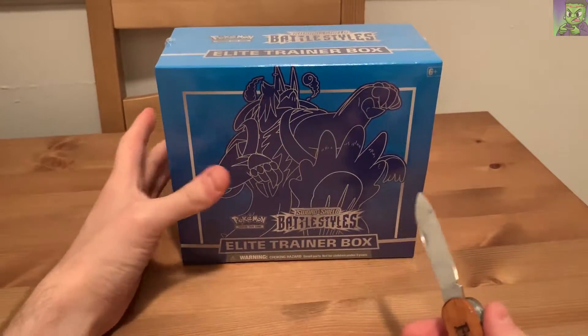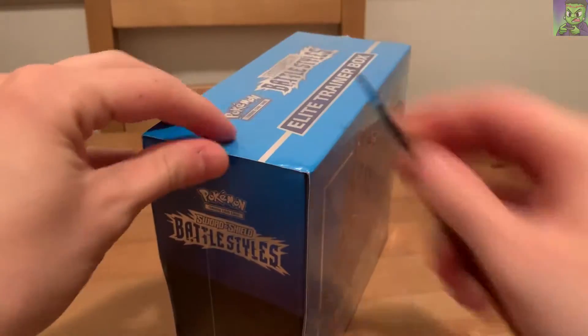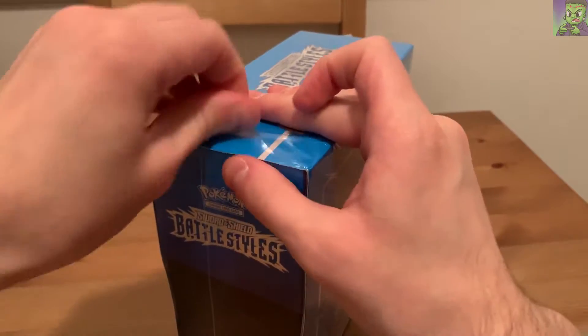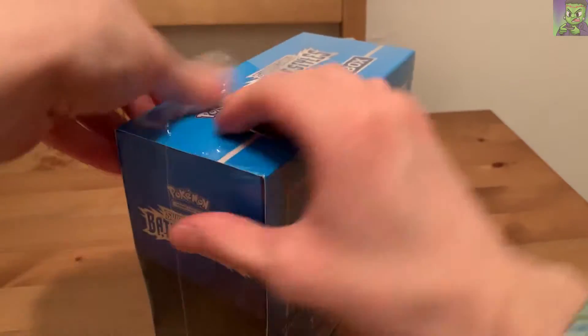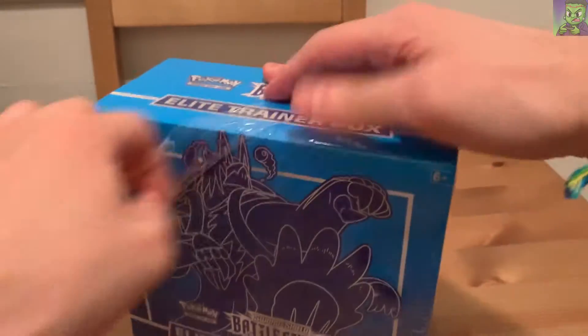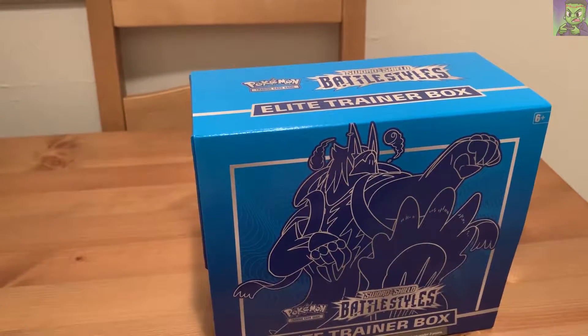Let's see what we pull. Elite Trainer Box, Pokemon, Battle Styles. I've been enjoying TCG since COVID's been still in effect. I was able to find this at pretty close to retail after tax, so I can't be too upset about it.